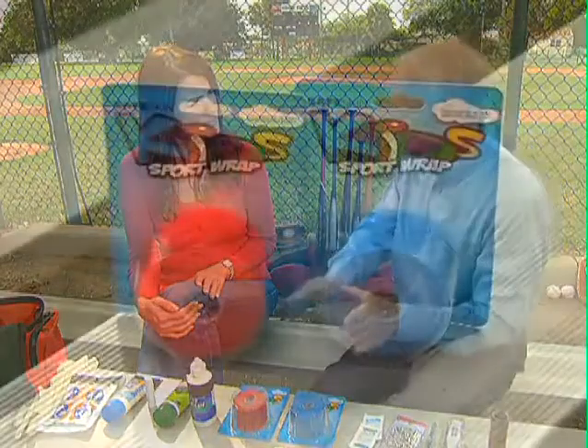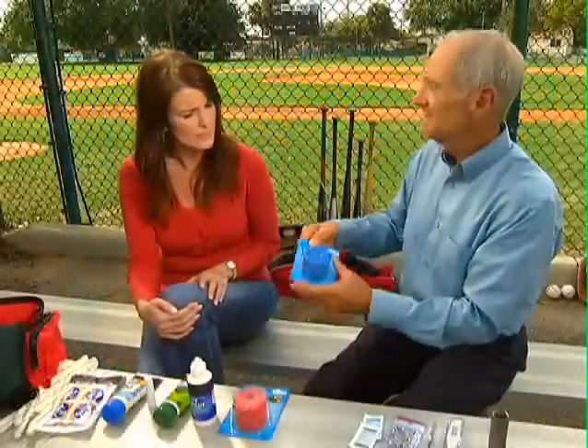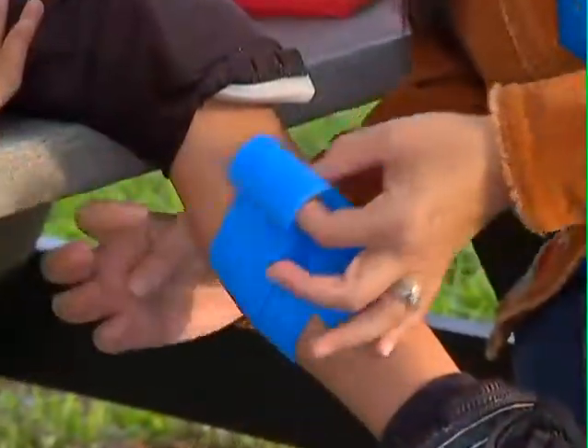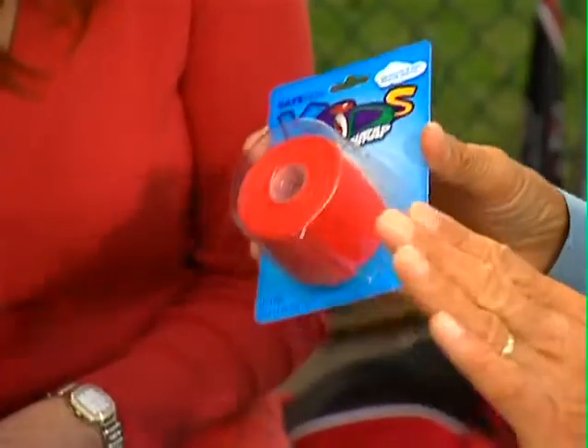And now they've devoted their attention to first aid for kids. And what are these colorful things here? These are Safe Skin Sports Wraps. First of all, they're water resistant. They're latex free for allergies. They're self-adhesive, so you don't need pins and clips and all that stuff. That's so nice — makes a big difference. And they're colorful. Kids think colorful is cool.